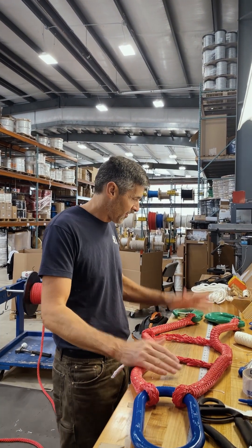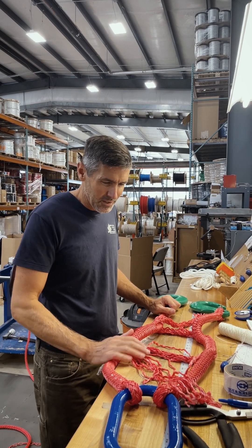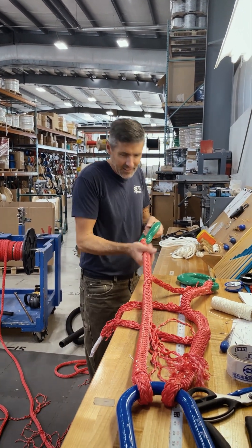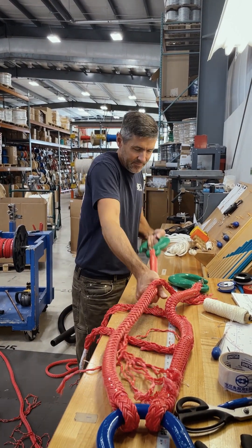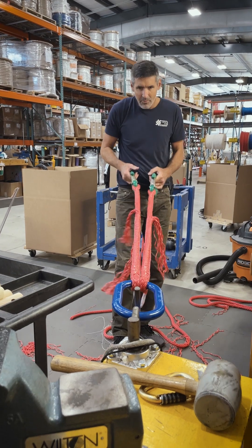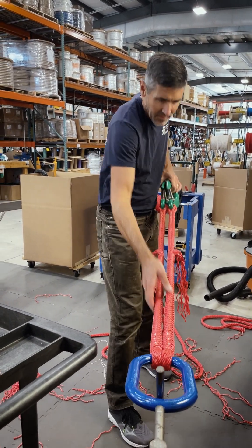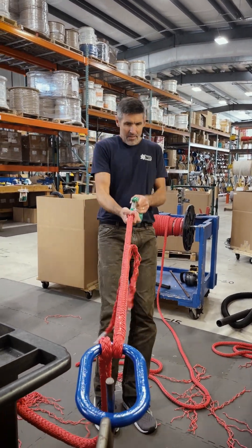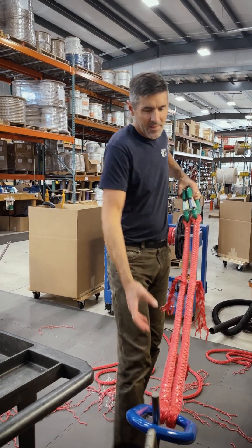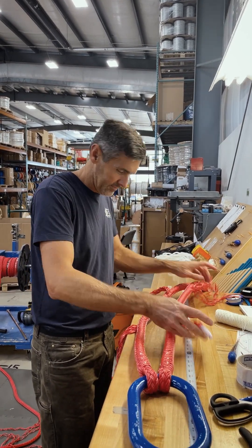We're almost finished here. We've got everything stitched, we have everything lined up, everything's in the right place. Now we're just going to deal with all of this and make it all disappear. This is where you really fine-tune it and make sure that everything's the exact same length. We're just going to bury these tails in here. Even when I'm doing this now, they may not be perfectly the same, but we can fix that while we're getting these things tapered. Those are perfect. Next step is tapering all this.